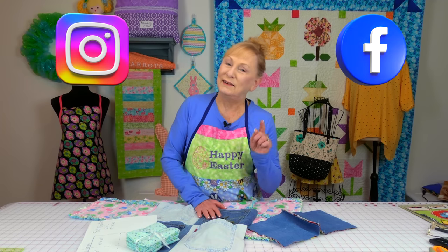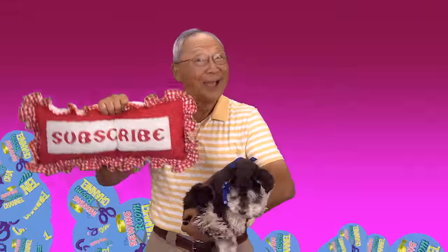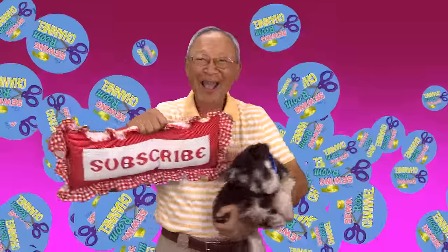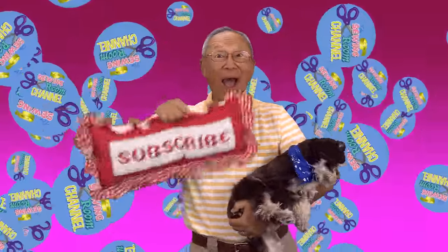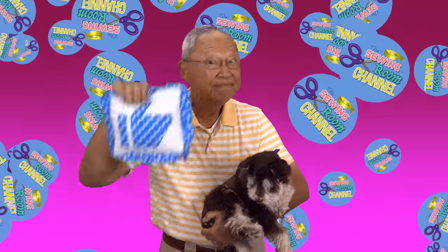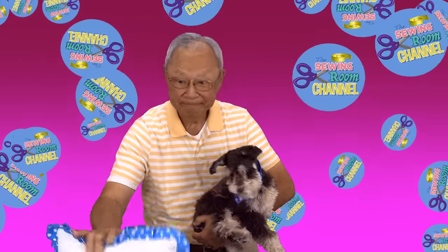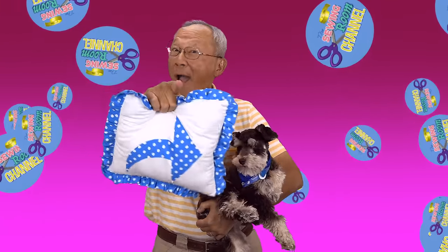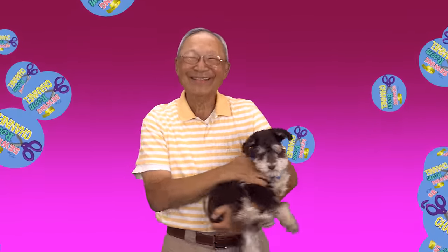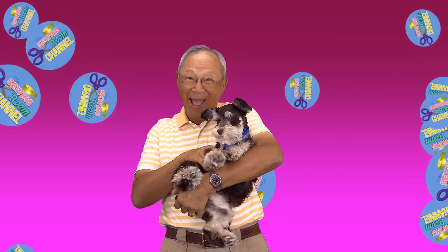Thank you so much for watching and I'll see you next time — happy sewing! If you like The Sewing Room Channel, one of the best ways to show your support is to subscribe by clicking on that red subscribe button and give this video a thumbs up. Don't forget to click on share to share this video with your friends, and make sure you click on the bell so you receive notifications for all my new videos. I'm Cheryl, this is Manny, and this is Scotty. See you next time!